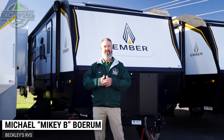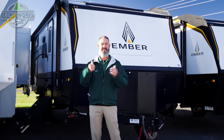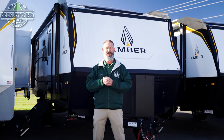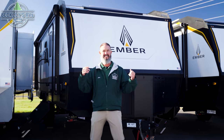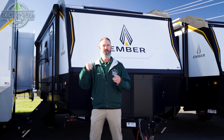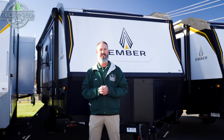Hey RVers and future RVers, I'm Mikey B with Beckley's RVs. Behind me we have something that you are going to just love by the time we're done with it. And no wonder it is setting our industry on fire — it's the Ember, the 221 MSL 2024 model. Let's go take a look.